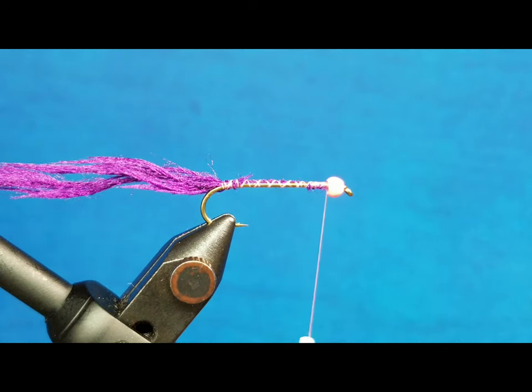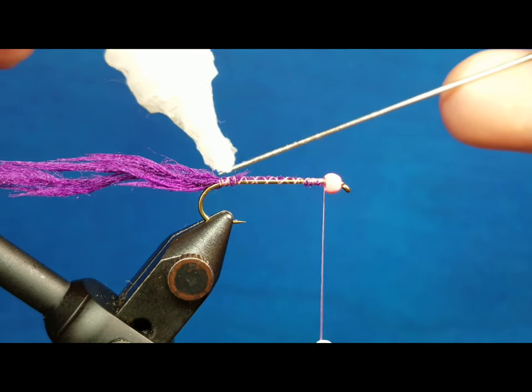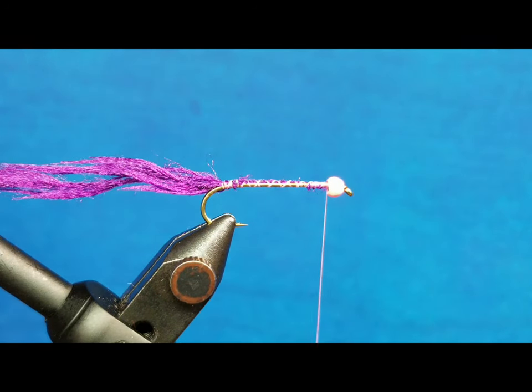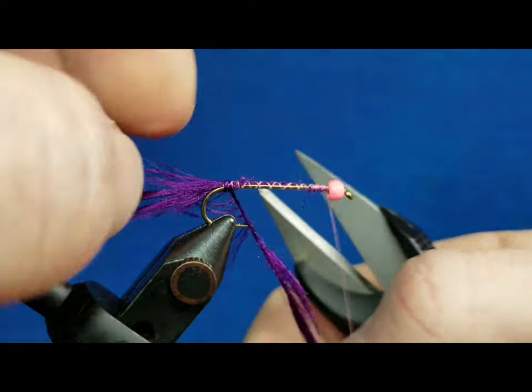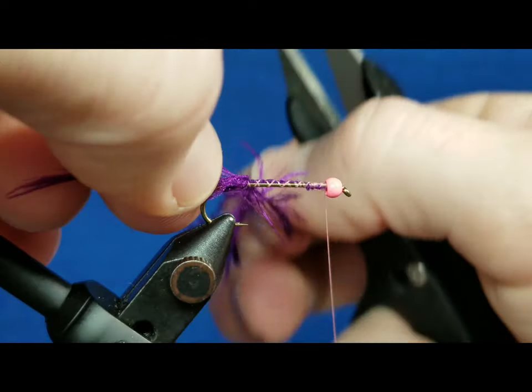This stuff will tend to slide back and forth as you catch fish, so always make sure to take a little bit of zap-a-gap, put a little on the bodkin, and work that in right there at the front and at the back. Really important: as you wrap this forward, with each subsequent wrap just take your fingers and brush those fibers to the rear. We want them to lay back, nice and bushy — so with every wrap we just brush those back.